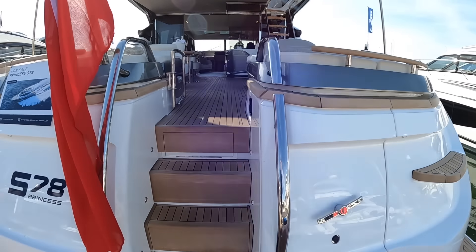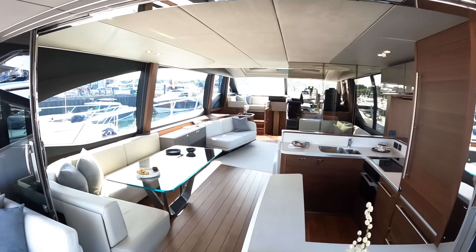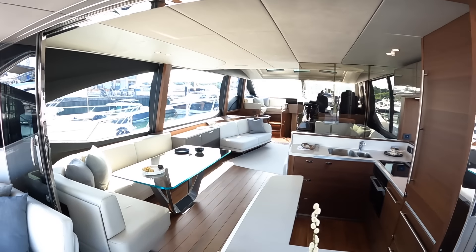We're going to head straight inside first. There's a load of stuff on the deck to show you as well — there's a tender garage, the bathing platform, access down to the crew cabin, the engine space, and a passerelle that extends out of the stern. But we'll go straight through first of all, take a look at the interior, and then work our way back out to show you the entire boat.